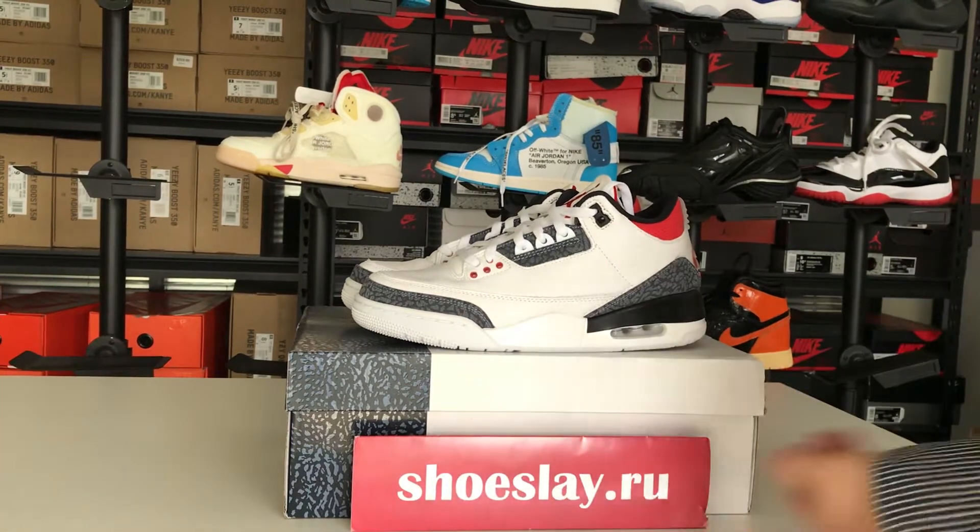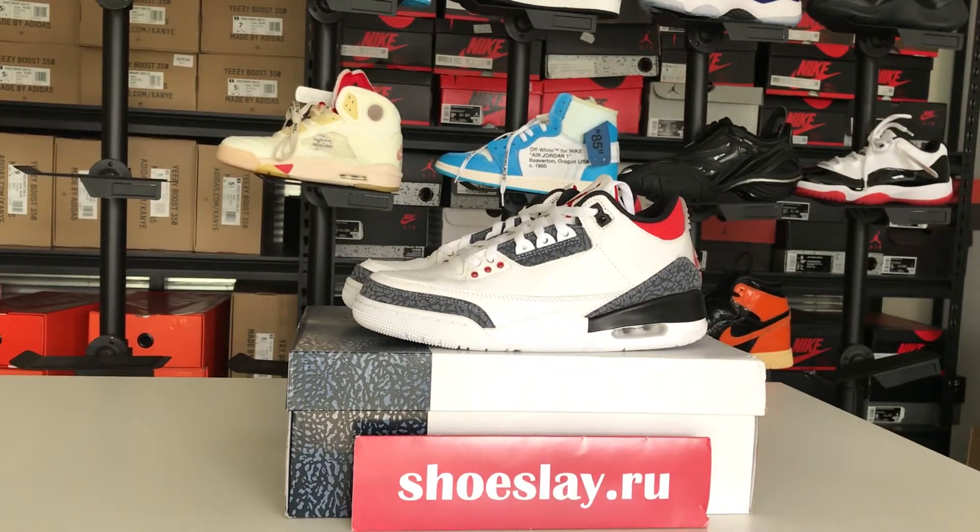Hello guys! This is Snow from Shoesnake.com. Today I'm going to talk about the Eldrotton 3 Virtual SE.